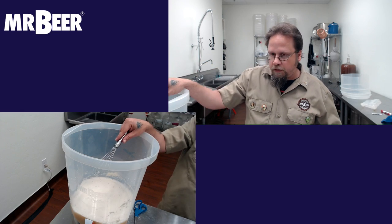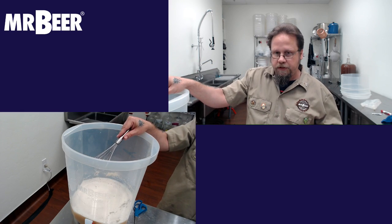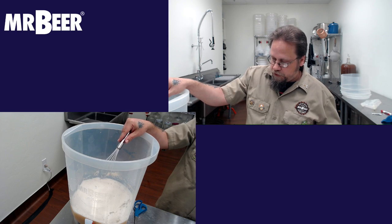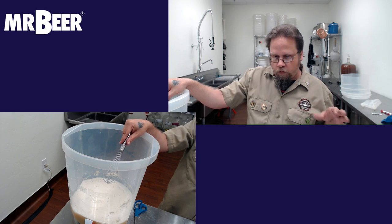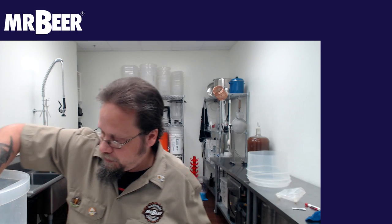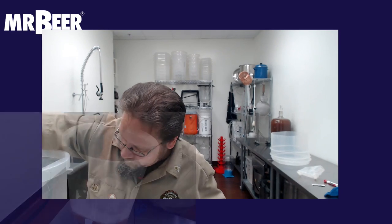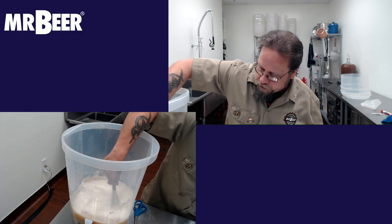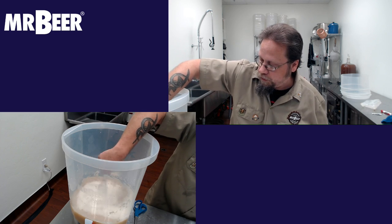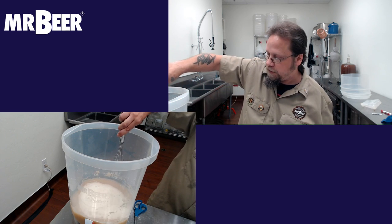If you want to add some hops for bitterness and do a boil, I would boil about one to two liters of water with the dry extract. You do not want to boil the hopped malt extract. We'll do a Cooper's six gallon kit with some extra hops in the future and show you how that's done on a larger scale.